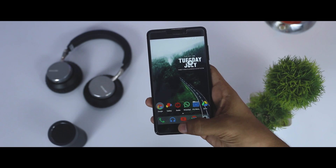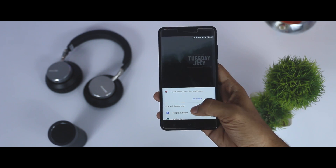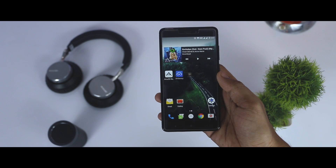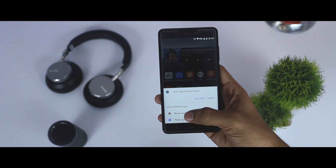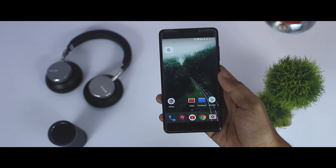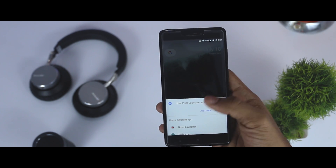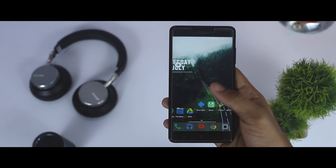On the first boot, you will get the option to choose between two different launchers. The first one is the old-school Turbojet launcher, and the other one is the Pixel launcher, which is nowadays a default launcher in most custom ROMs and is directly ported from the upcoming Android O. But I personally prefer to use my all-time favorite Nova launcher, as it provides a steep level of customization which enables me to change every aspect of my home screen.